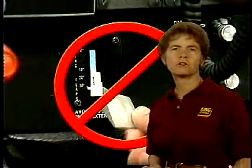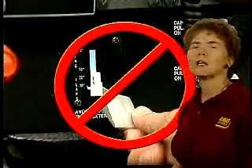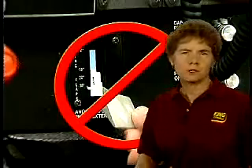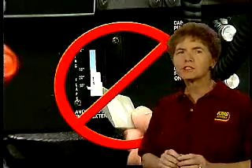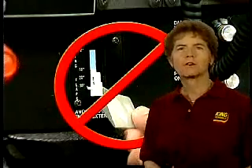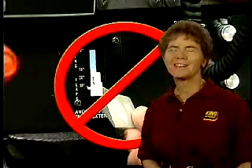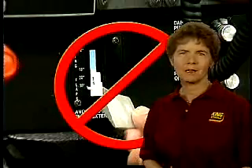You never want to try and correct for an undershoot by retracting the flaps on short final. Because when you retract the flaps, you lose some of the lift on the wing, and you might just end up settling into the ground before you ever get to the runway. At the best, it's terribly embarrassing, and at the worst, it could be quite painful.